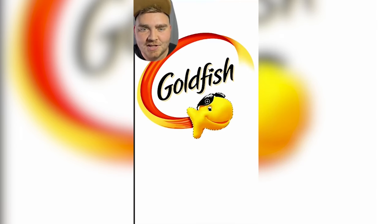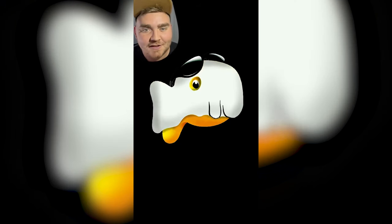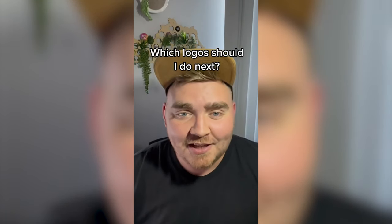The last one I'm doing is Goldfish, aka Ghoulfish. I decided to give the little goldfish guy a sheet over his head so he looked like a ghost. I decided to change it blue and make it look almost like Danny Phantom with a blue outer glow. And here's the final result — I think this one turned out really great. Let me know what you think in the comments.